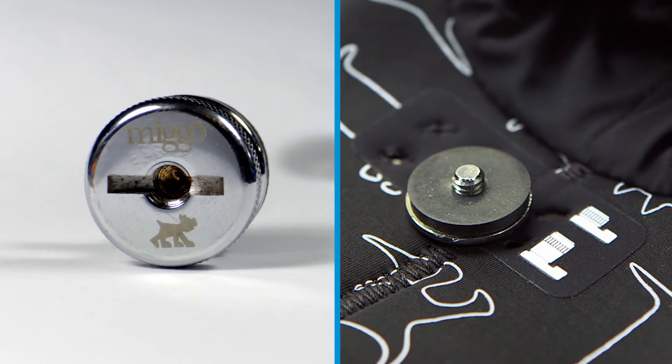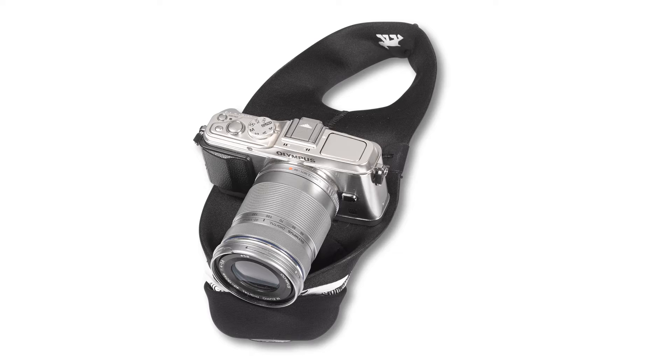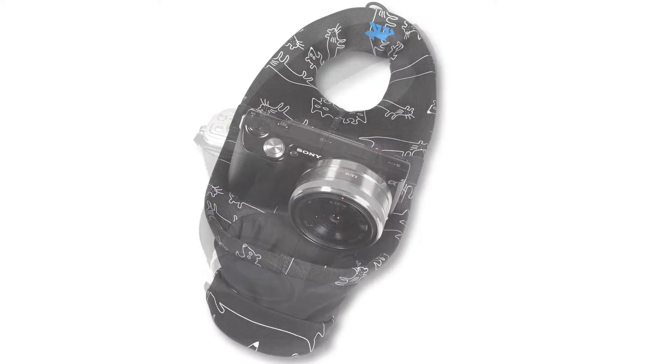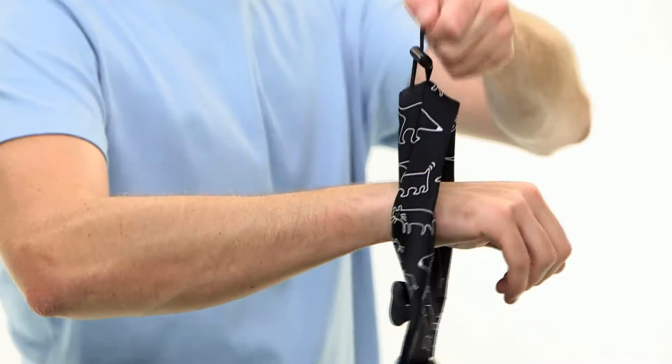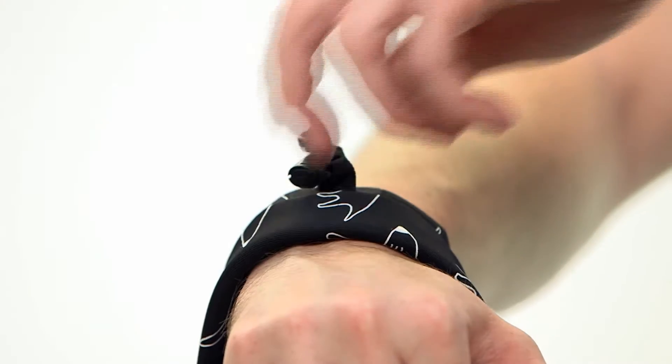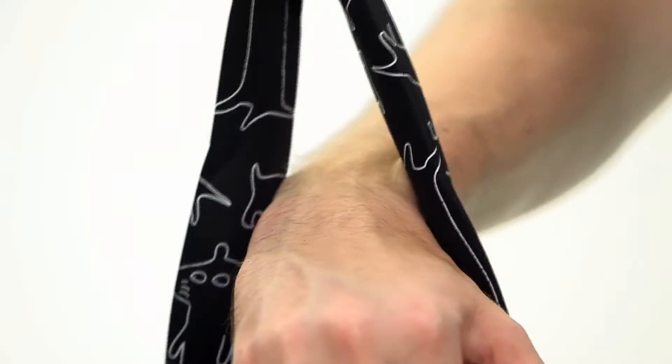The connector pad and multi-purpose screw provide secure connection of Mego to a wide range of cameras and lenses of different lengths. An adjustable tension cord allows a perfect fit of the wrist loop's diameter to prevent your camera from falling.